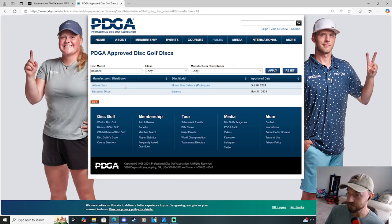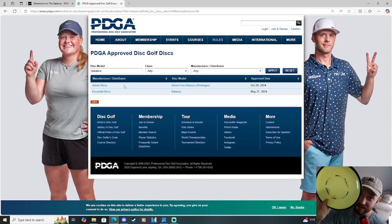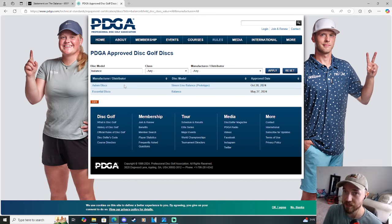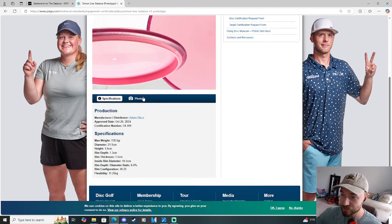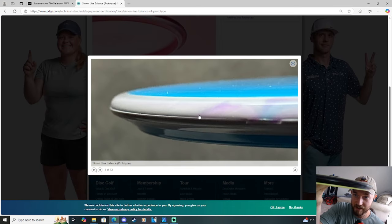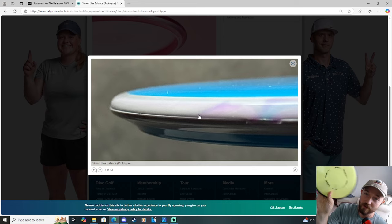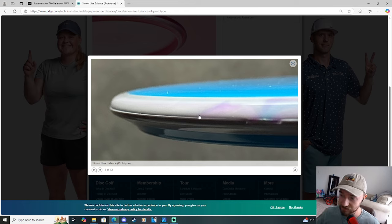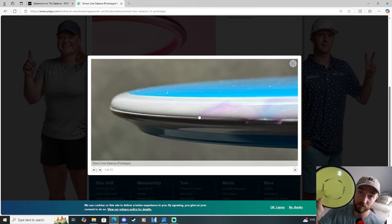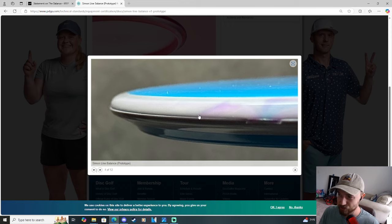I also have a Neutron Vector here. The Vector is what the Simon Line Balance was supposed to be like — I got that straight from Simon himself. I pulled up the prototype page and the side profile of the Vector looks the exact same, or at least extremely similar, to the profile on the PDGA-approved discs page. Simon's trying to recreate this disc, the Vector. I did ask Simon if the original mold just no longer exists, but he sort of just didn't answer that part of the question.